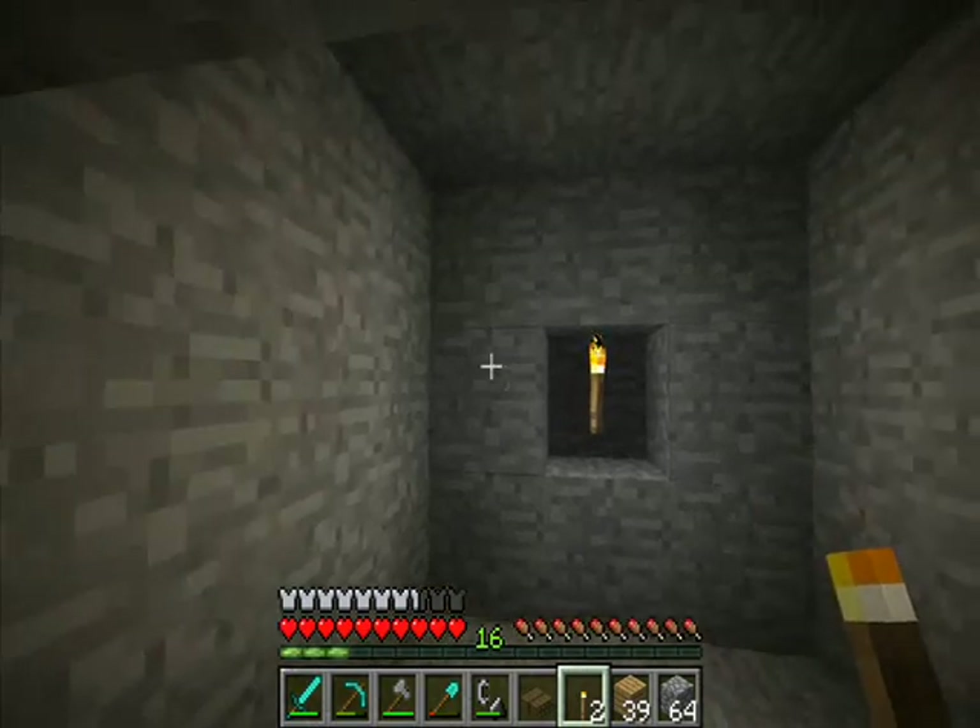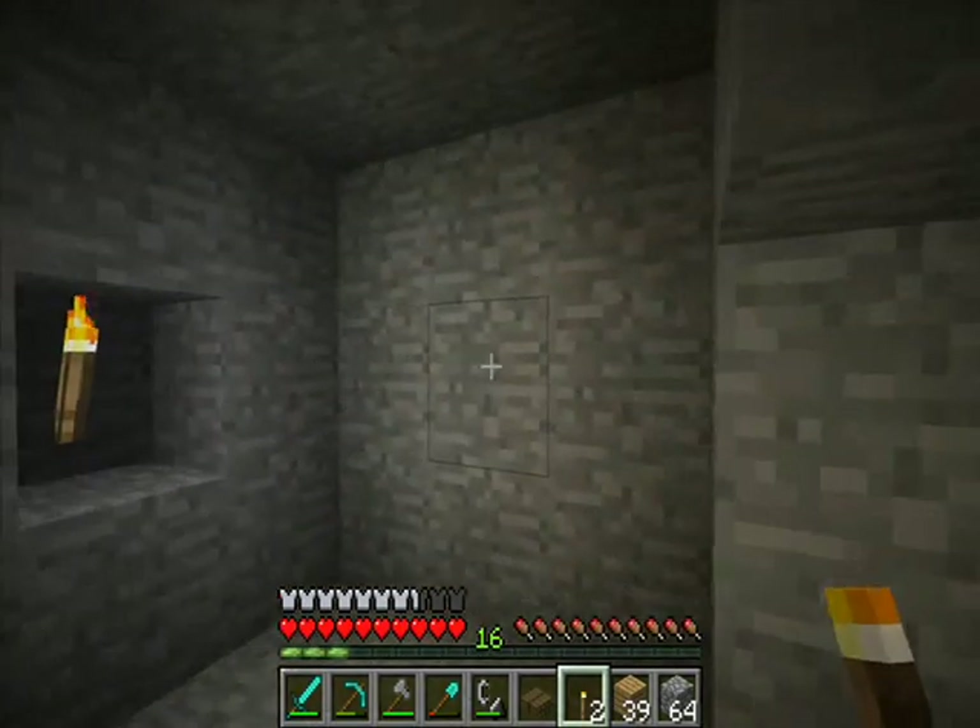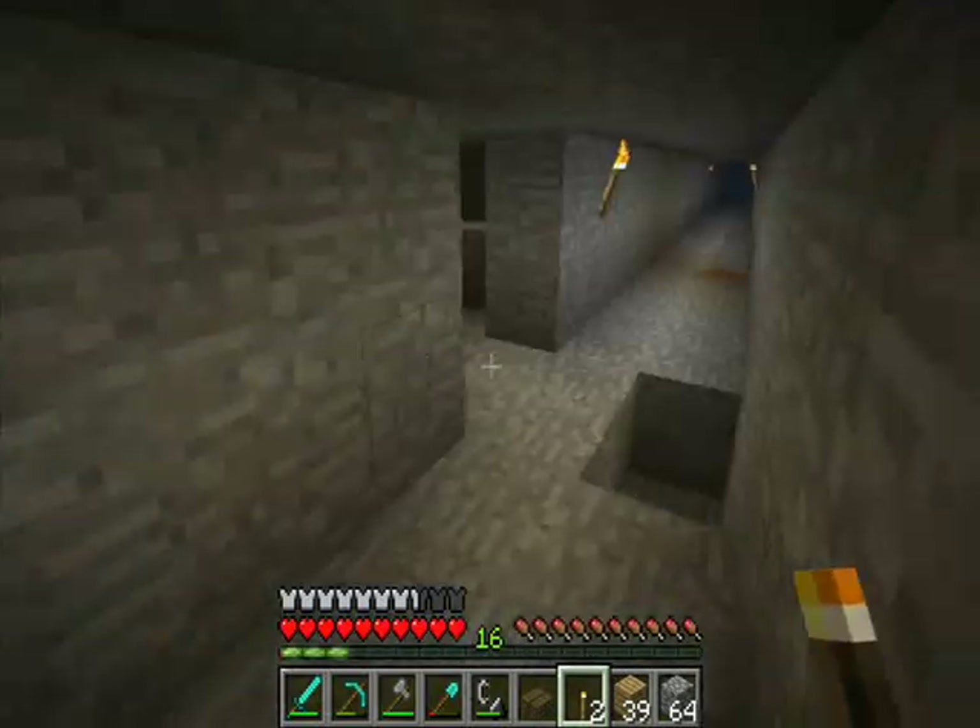Mining chargers also create a perfect shape — kind of perfect. There's always a hole at the back for some reason.